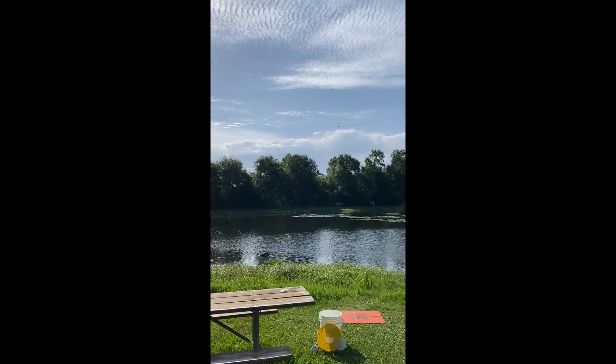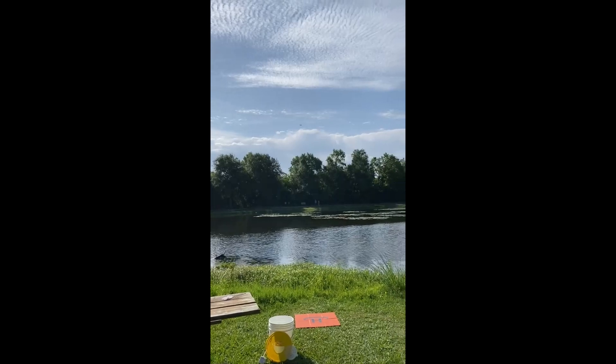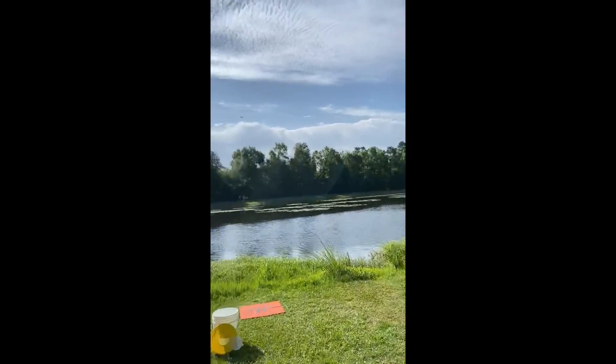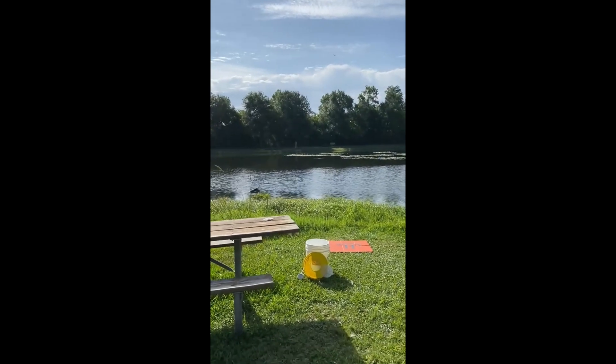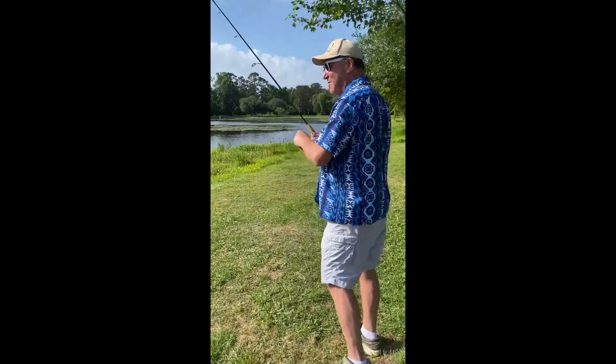Now we're gonna hit the return to home button and the drone will rotate towards us, drop the bait, and fly home and land all by itself. There's our bait in the water — now I get to go fishing while the drone flies home by itself.